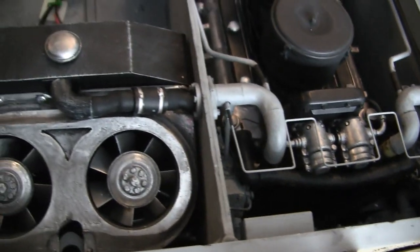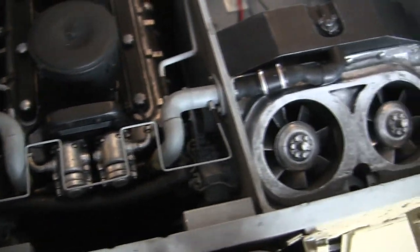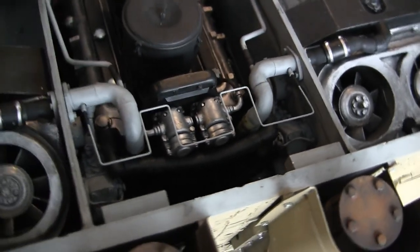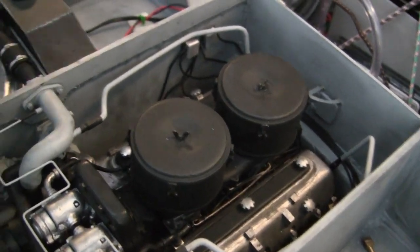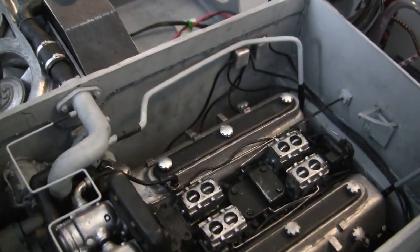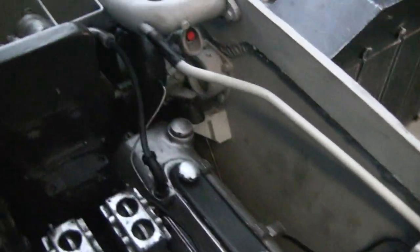As for the plumbing, that is identical to that on the HL210, and that information is discussed in more detail in the HL210 engine video found on my video listings. Just like in a previous video, the engine does have its air filters that are removable. Once removed, you get to see more of the detailing of the engine compartment.